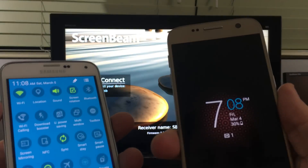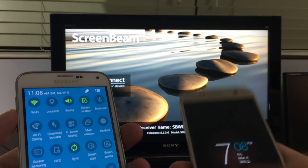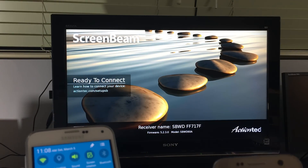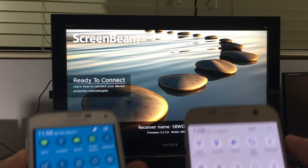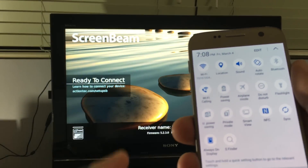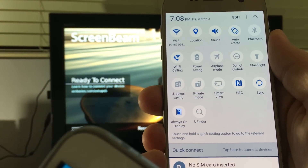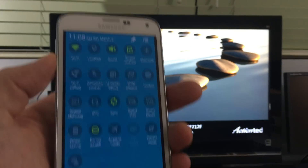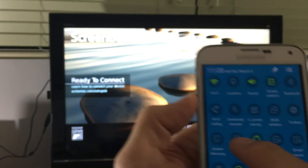Take note: the Galaxy S7, which just came out about three days ago, is a little different — they don't call it screen mirroring. If you look on here, there's no screen mirroring option. What you have to do is click on what they call 'Quick Connect' and then you'll be able to mirror. But all the other Galaxy phones will say screen mirroring.